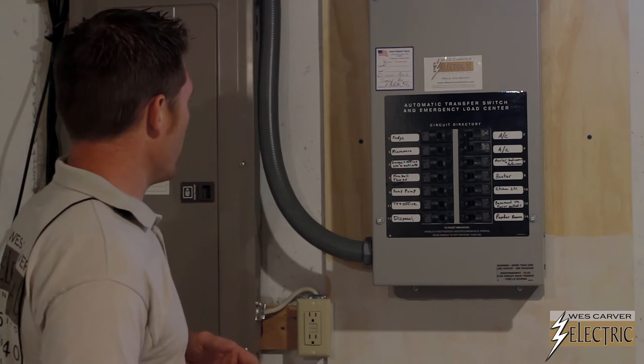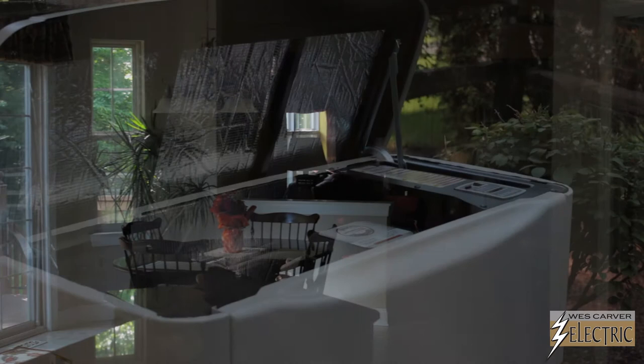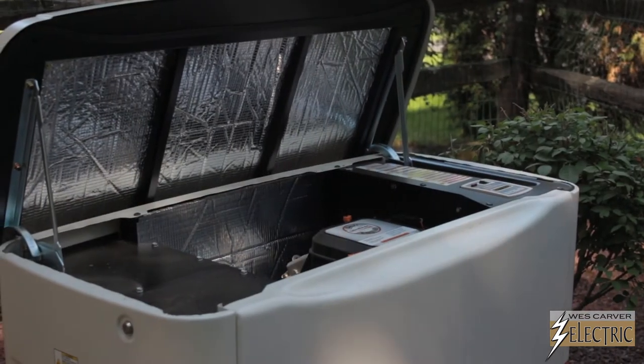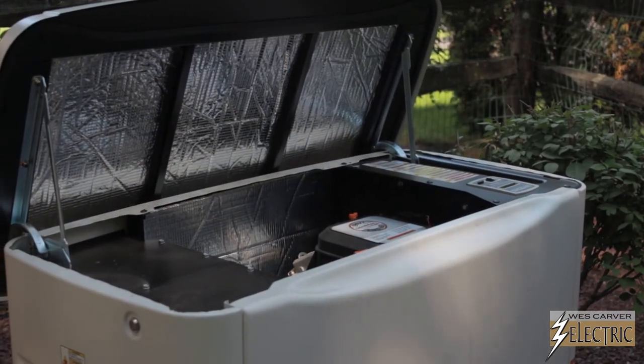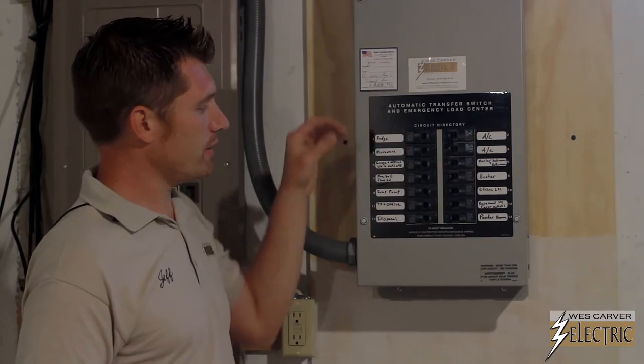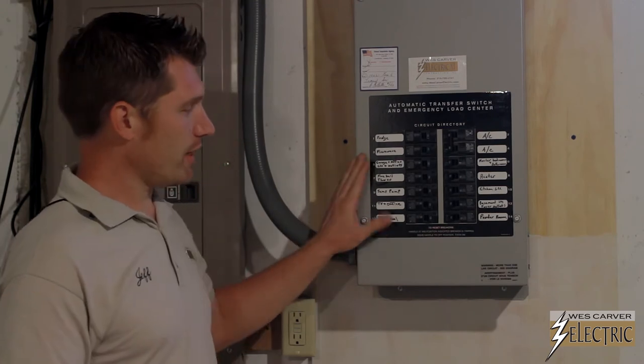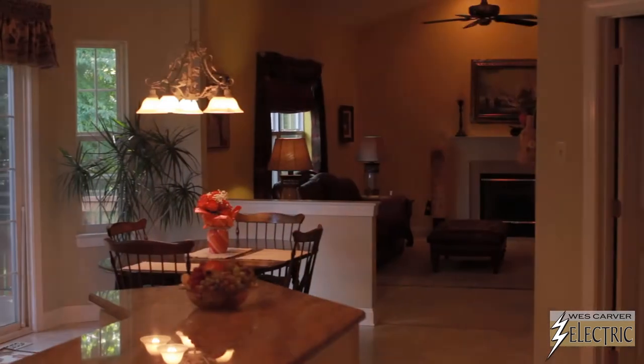Basically, what happens is you'll lose your utility power. The generator will then kick on within 30 seconds. Then, in about a minute, there's a switch that automatically flips over inside this box. This will power this whole panel — whatever we've put in here will be on.